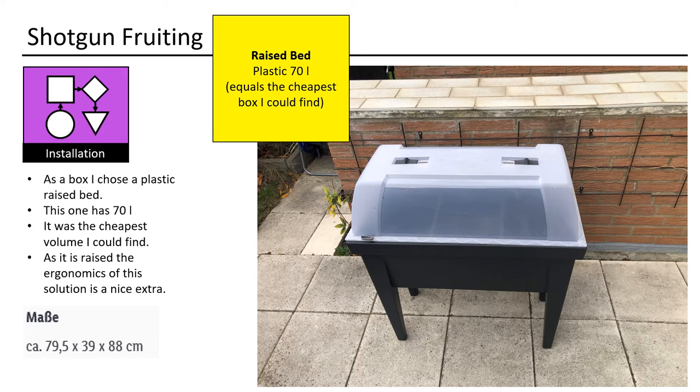As a box I chose a plastic raised bed. This one has 70 liters — it was the cheapest volume I could find. As it is raised, the ergonomics of this solution is a nice extra.